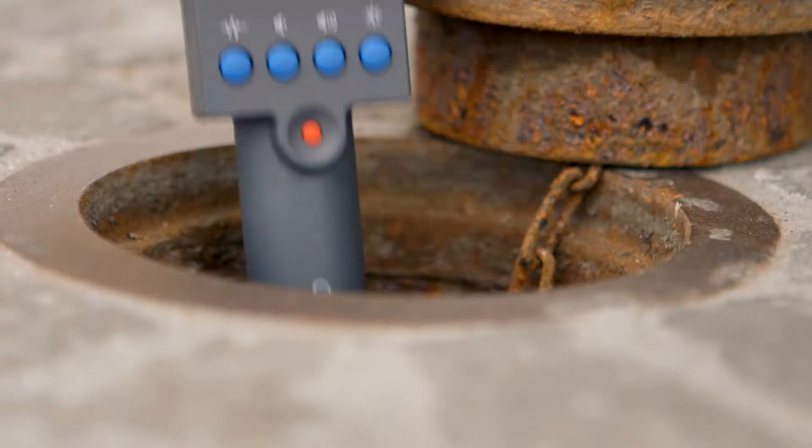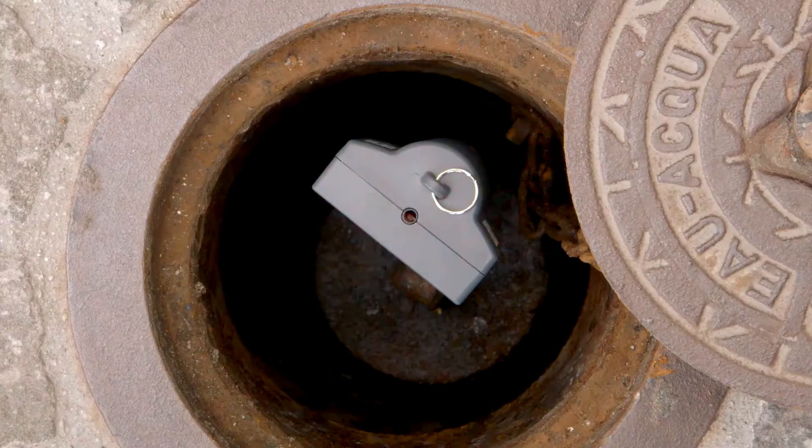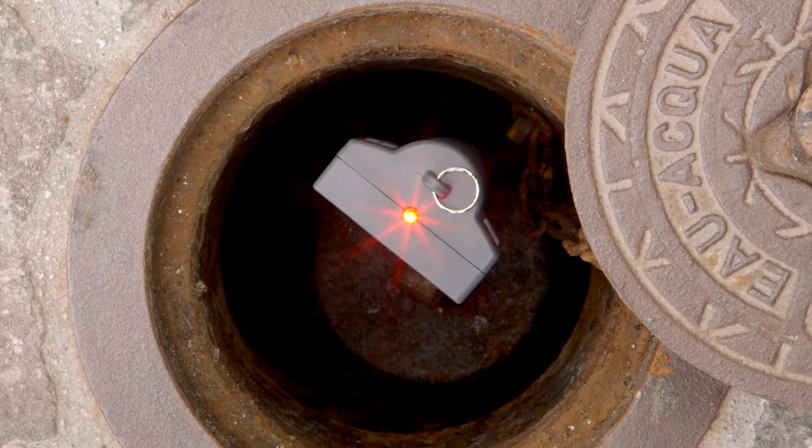The LED light on top of the device indicates whether any noises are detected, for when your view of the display is obscured.